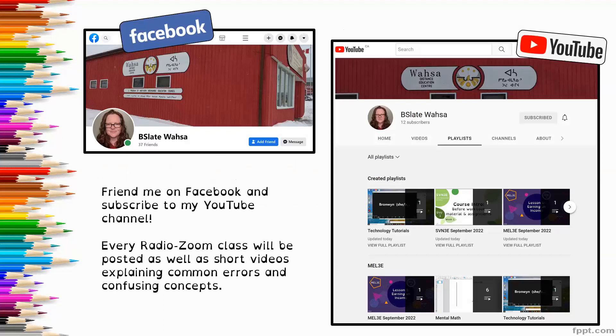If you'd like to connect with me through social media, both my Facebook and my YouTube channel are under the name bslatewasa. All of our radio Zoom classes are recorded and I upload them to YouTube shortly after broadcasting, then share them on Facebook. Also on YouTube, I have recorded short videos that explain common errors or confusing concepts, so if you're struggling with something, this is a good place to look.